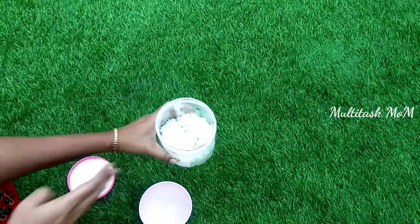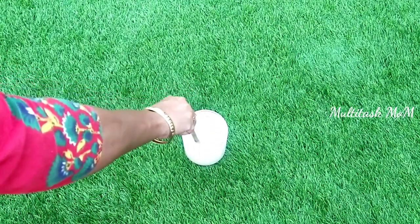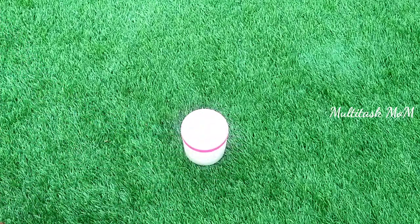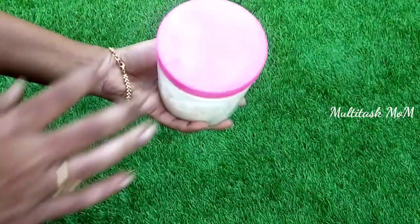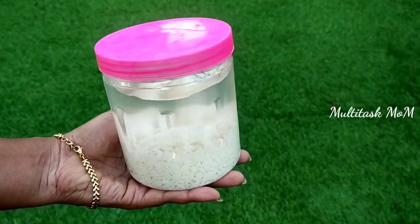I have two stages in this process. First, you can put a glass jar or plastic container. You can put 250 grams in it. After that, you can put it in a bottle of water and then place the jar in a bowl. You can leave it in the bowl for 5 to 10 days. Now, you need to put it in the jar in a bowl.